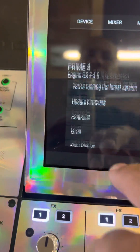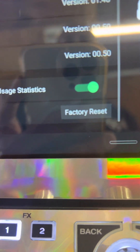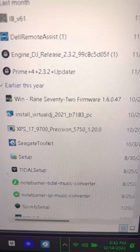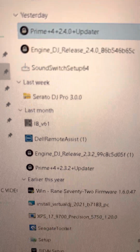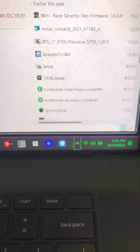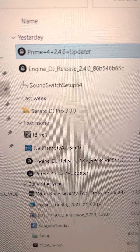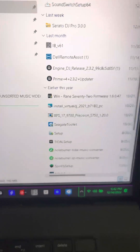If for some reason you don't like that version, you can always do a factory reset. Or if you have other previous versions saved — like I do — the latest I had was 2.3.2, and from that they jumped to 2.4. If you're experiencing some issues with it, you can always revert back to later versions, even on their site. That's it, thanks a lot.